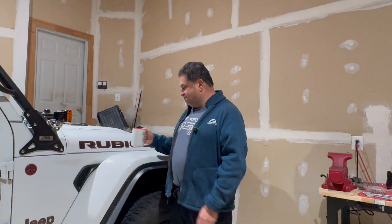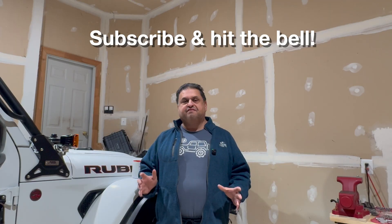Hello everyone, welcome back to the channel. Today we're going to talk about the ZF transmission. I'll soon be releasing the seven things that you should know about your transmission, but today I'm going to be covering just one of those topics: are there any known weaknesses with the ZF transmission?